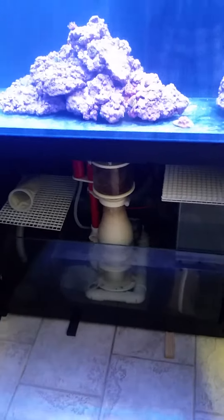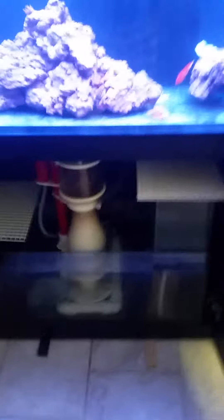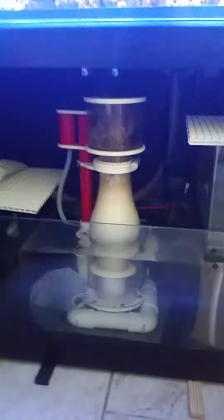I bought the skimmer, followed the instructions, and could not get it to work — meaning I could not get it to stop overflowing.